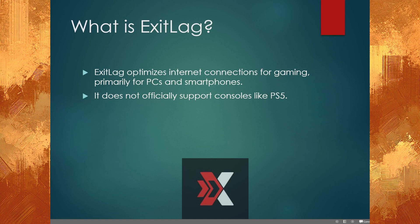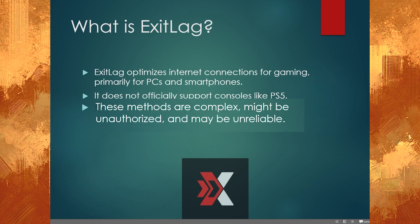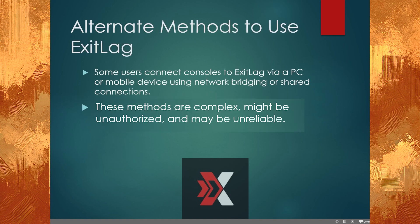It officially doesn't support consoles like PS5. However, there are alternate methods to using ExitLag according to users, because some users connect consoles to ExitLag via a PC or mobile device using network bridging or shared connections. However, these methods as of right now are complex, might be unauthorized, and might be unreliable.